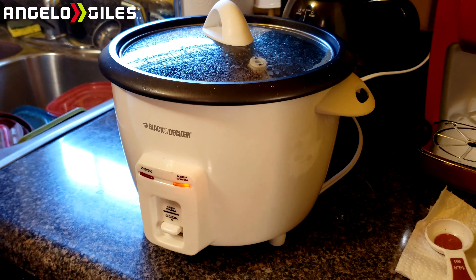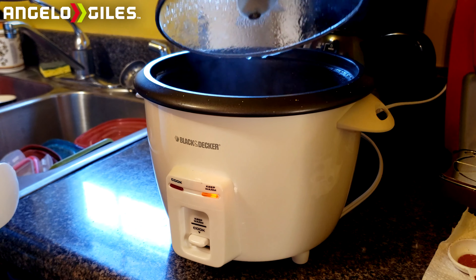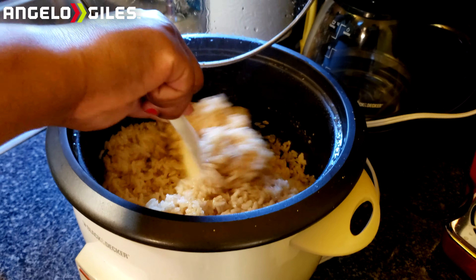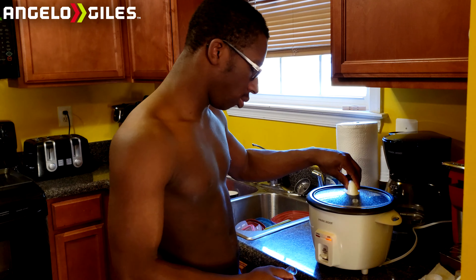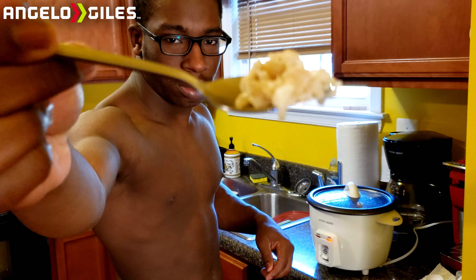Now that our rice is done, as you can see it does leave a little bit of film — depending on your rice, that may vary. It's now set to keep warm and the switch is back to the top. We're going to go ahead and stir this up a little bit and then give it a taste. Remember this is very hot, so stir with caution.